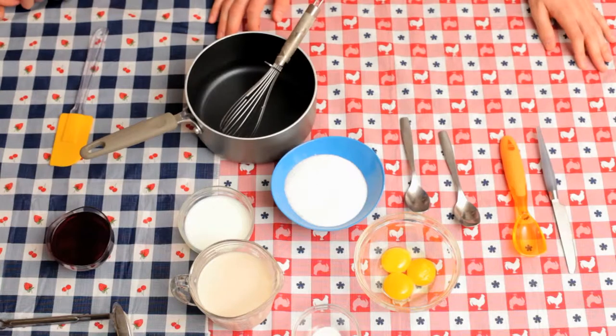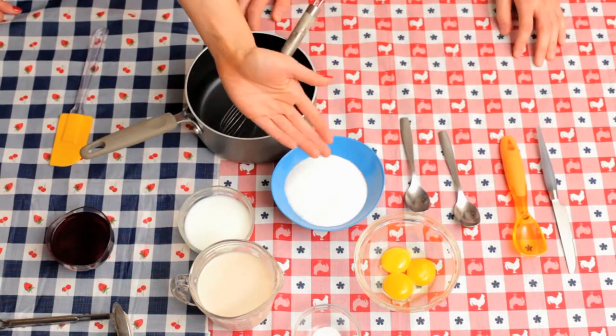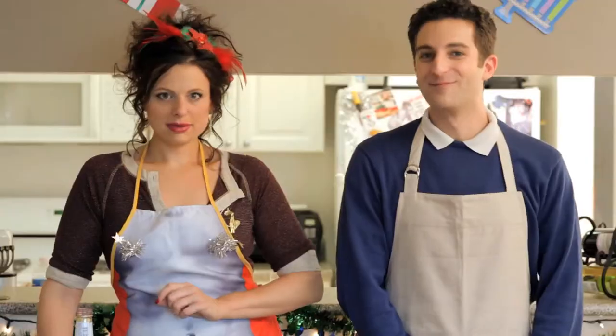You'll need three cups milk, half a cup heavy cream, three-fourths cup sugar, three egg yolks, one-fourth teaspoon salt, and one cup Manischewitz wine.